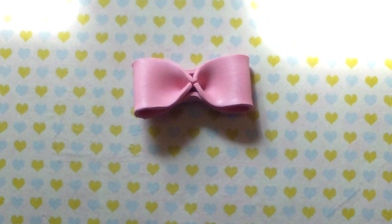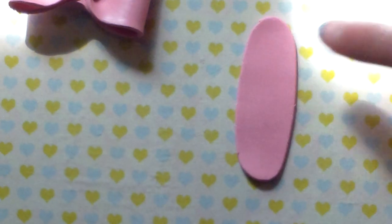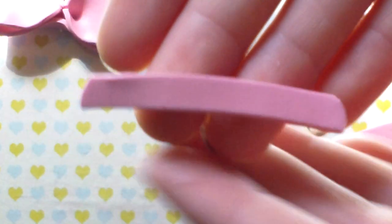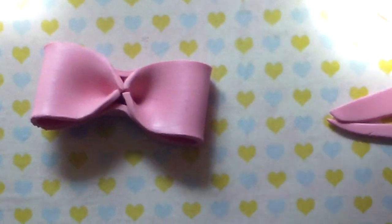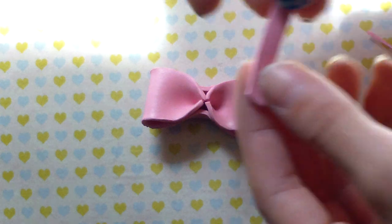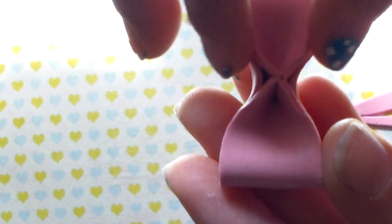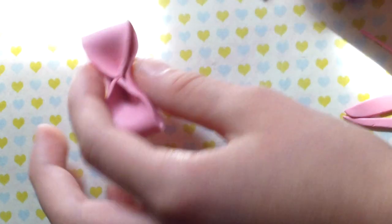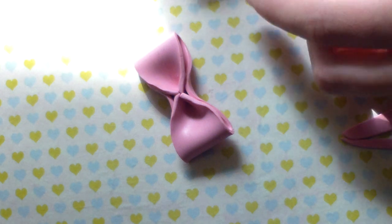I'm going to go to my pasta machine again and roll out another piece for the middle part of the bow. Now I'm just going to cut this evenly. You do not want this piece too thin or too thick, so be careful — just kind of measure it out. Now I'm going to start attaching this around the bow. Just lay the middle part of the flap here and press it down for adhesive. Keep measuring until you get the exact measurements that you like.